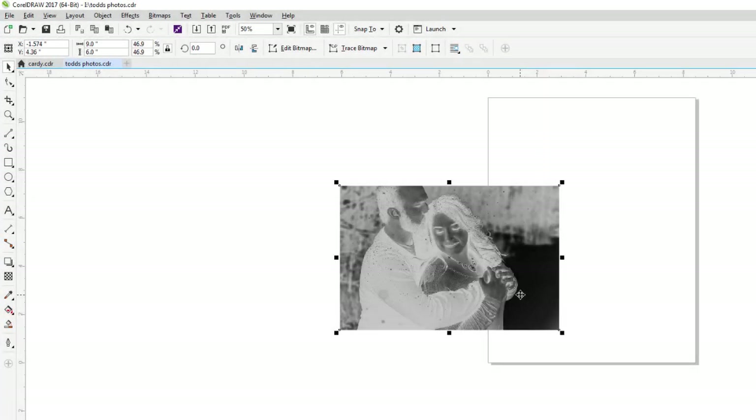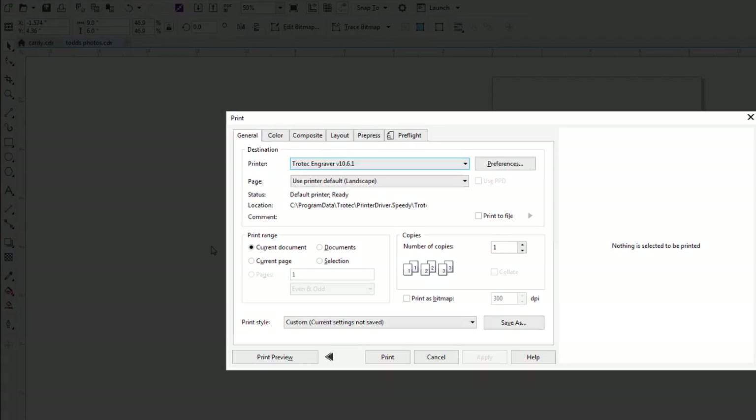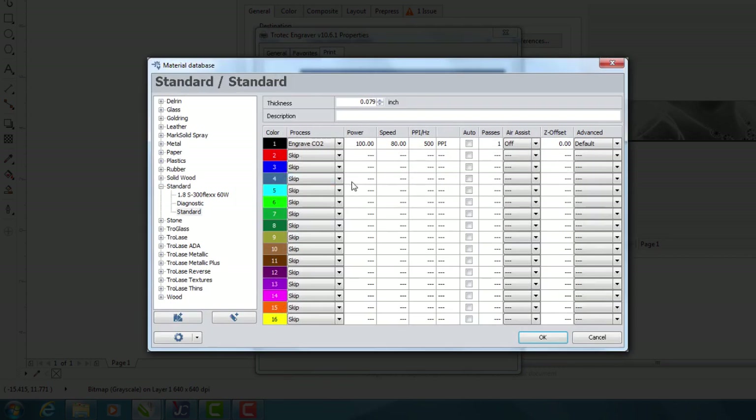Now if it's just a dithered image, which is what this is, I don't have to do anything else other than go to File, Print. This is supposed to be nine by six. I'm going to run at 600 DPI. I'm running an 80-watt laser here — a Speedy 380. My power is going to be about 45, my speed is 100, and I'll leave my PPI at auto.